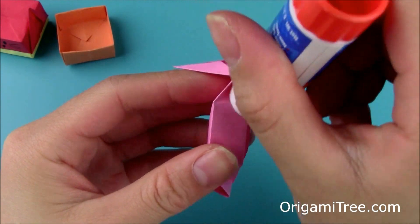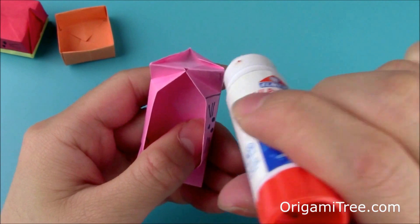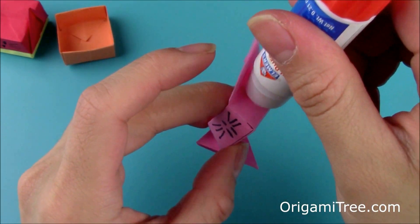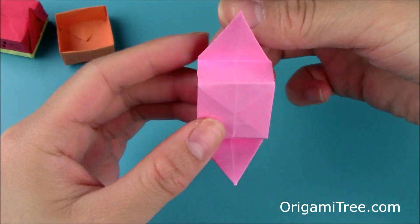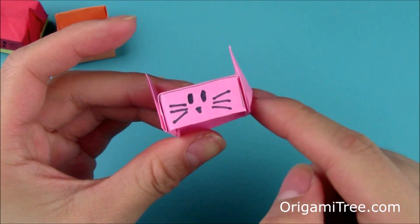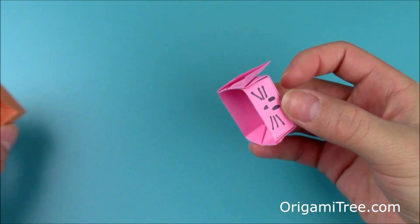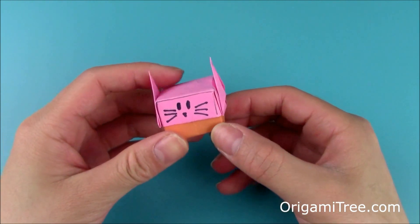You're going to take some glue if you want, and glue these flaps down so that it looks more like this instead of like that. So just dab a little bit of glue here, a little bit of glue here, close it up, and then flatten the ears as well. So a little bit of glue here and flatten. Repeat the same thing on the right side. And once the glue has dried, all you have to do is put the lid right over the bottom of the box, and you are completely done with your origami stacking cat box.